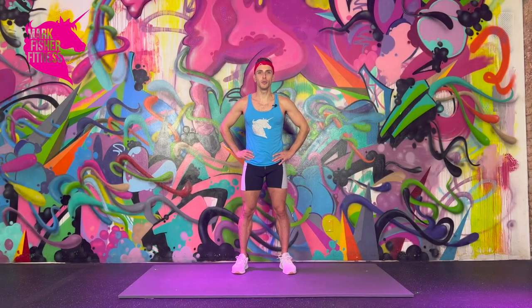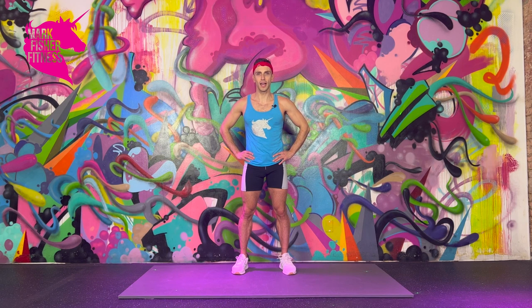Hi friends, Max here coming at you with a 10-ish minute Ninja Essentials bodyweight workout. All you need is yourself and a little space to move around, so let's go ahead and get to it.